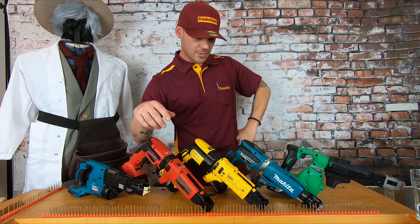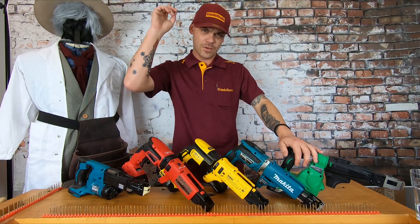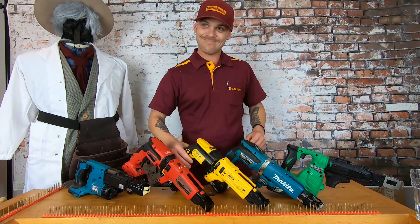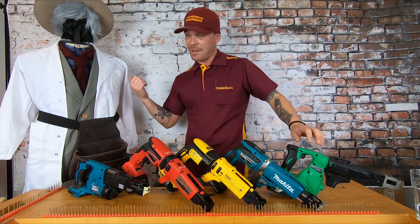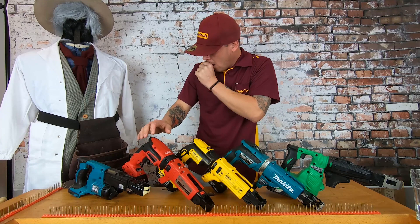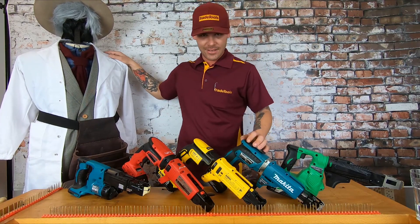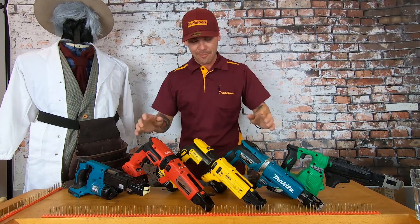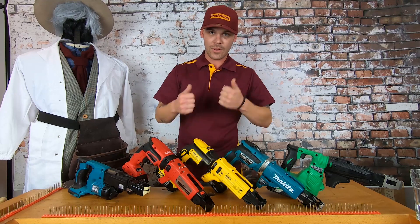Hey guys, I'm Brad from Trade Tools. As you can see, I've got some screw guns. I'm going to tell you some information about these screw guns. If you're going to buy one, maybe this video will help. By the time you finish this video, you're going to be an expert on screw guns, like myself.